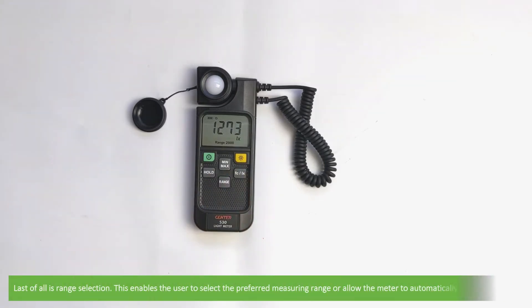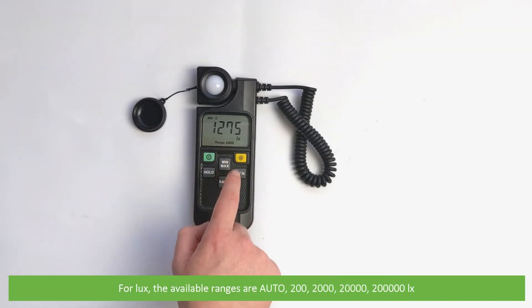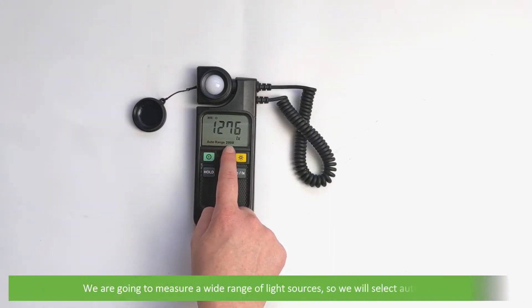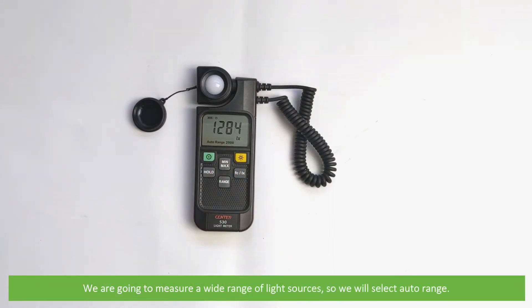Last of all is range selection. This enables the user to select the preferred measuring range or allow the meter to automatically select the range. For lux, the available ranges are auto, 200, 2000, 20,000, or 200,000. We are going to measure a wide range of light sources, so we will select auto range.